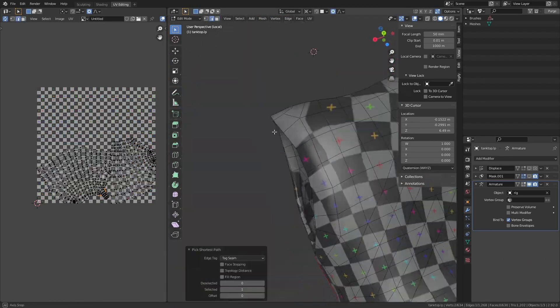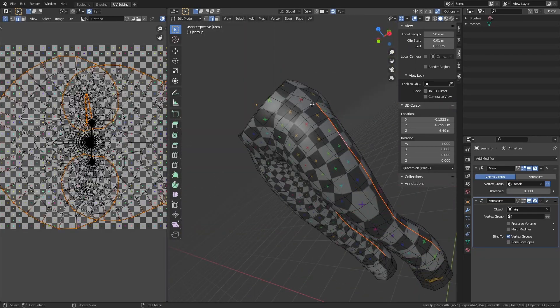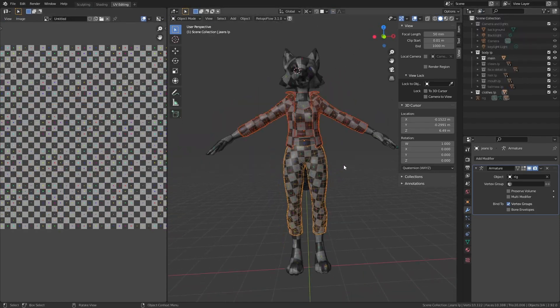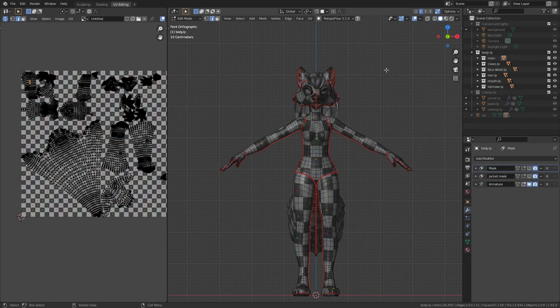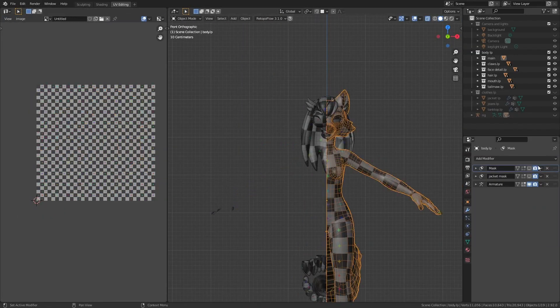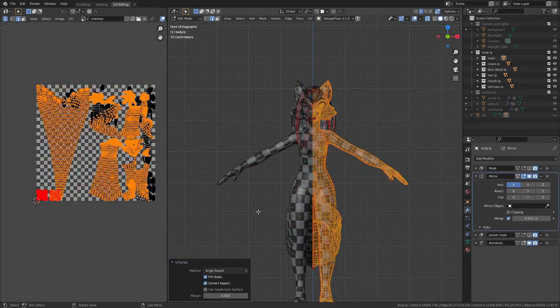And now the first part of the process is done. All the seams are in place and all the objects are nice and evenly unwrapped. Now all that's left to do is arrange all the islands so that they efficiently use the space in the texture. To begin with, as I said I would earlier, I delete half of the main body and add the mirror modifier back again.